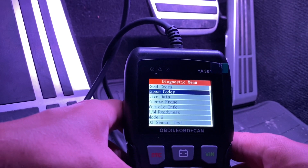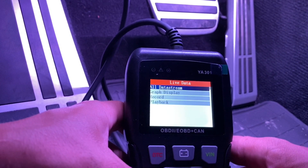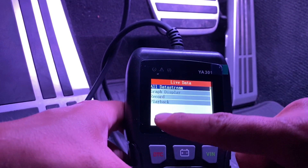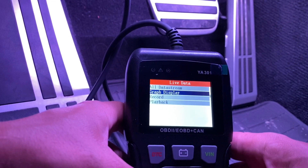You can also erase codes if need be. Live data — this is where the fun starts. You can record your live data, play it back, and view it as a graph. Let's go to graph and press OK.